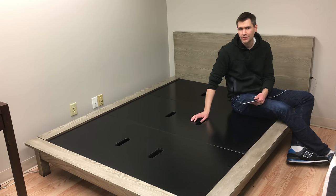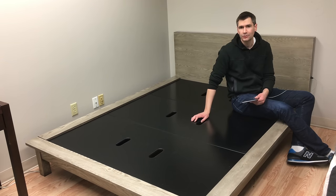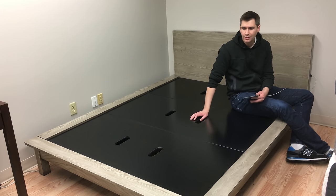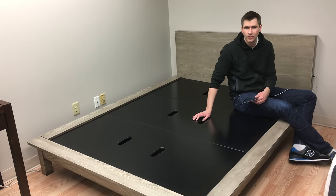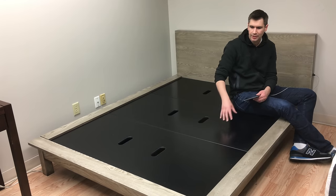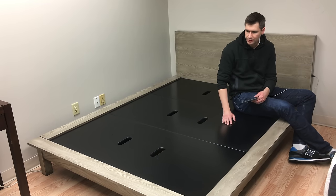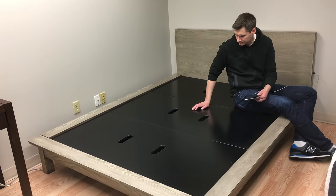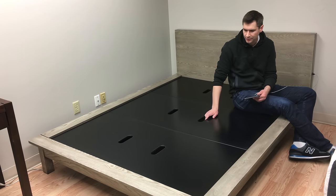This also comes with a 30-day money-back trial. You can order it, set it up, and if you don't like how it looks, you can go ahead and return it — there's no risk. It does come in a couple of other darker colors as well. This one is the driftwood color, but you have some options there.